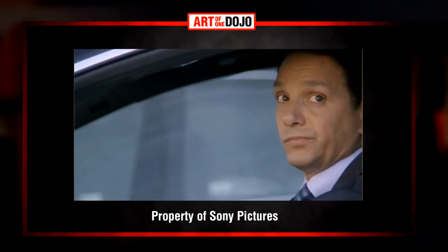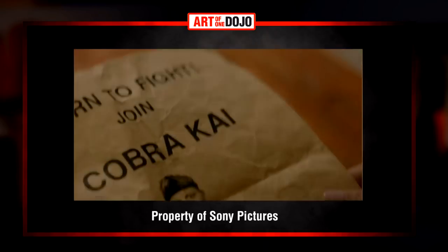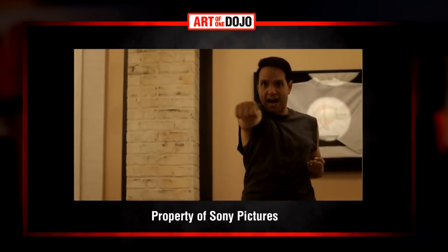Just as before, this video is in reference to the original Karate Kid trilogy — yes, I said trilogy — as well as the Cobra Kai YouTube Premium show. If you have not yet watched the Cobra Kai show, I highly recommend it. If you like the Karate Kid films, you'll really like the show. At least sign up for the YouTube Premium trial and give it a shot if you don't already have a subscription.